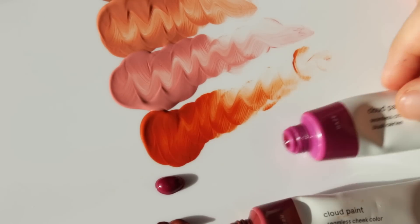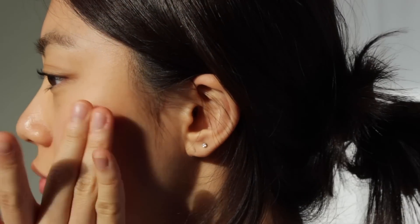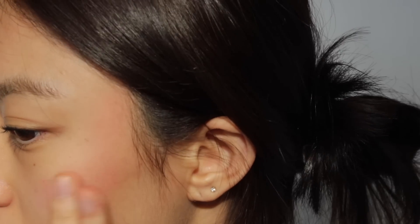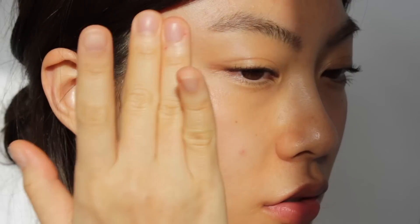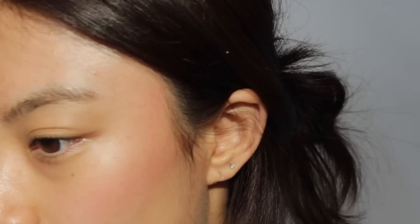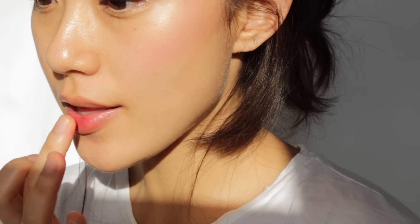The shade Haze reminds me of grapes. It is more like a purple-pink shade. The shade looks a bit deeper than the previous shades, but it does not make you look too purple. When I apply this shade, I focus more on my side cheeks. I did the same steps as before to complete my makeup look — applying it to my lips and wearing lip gloss.